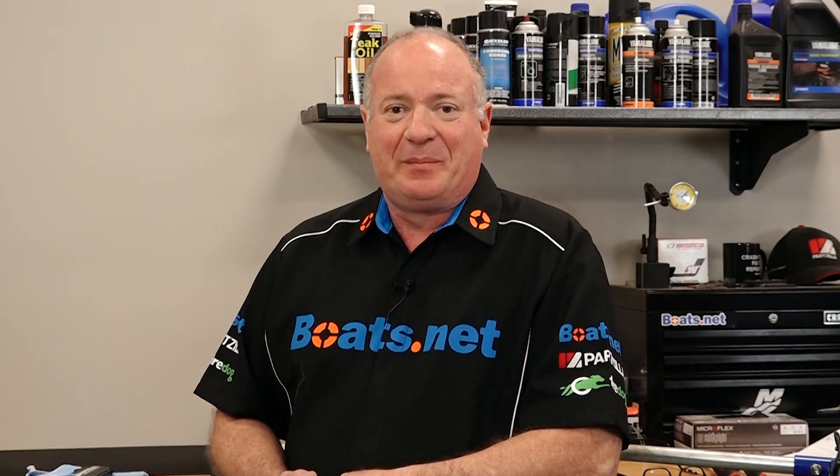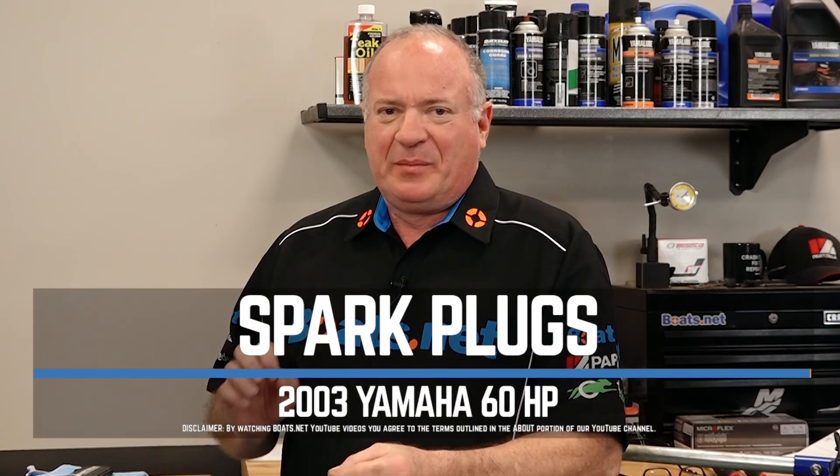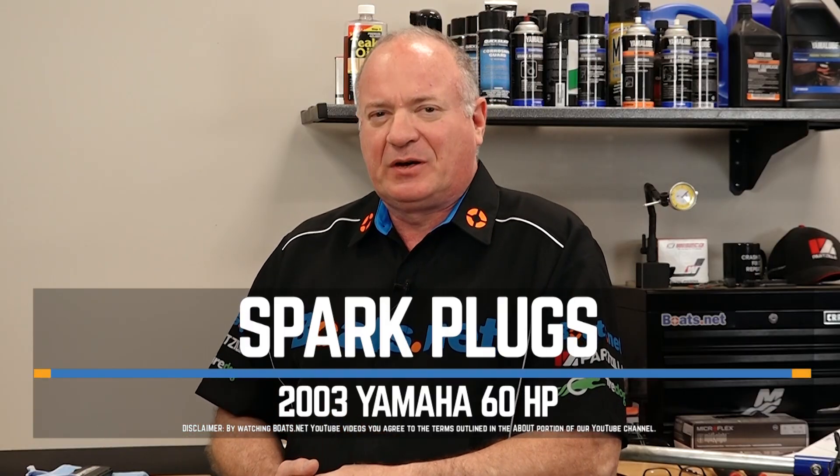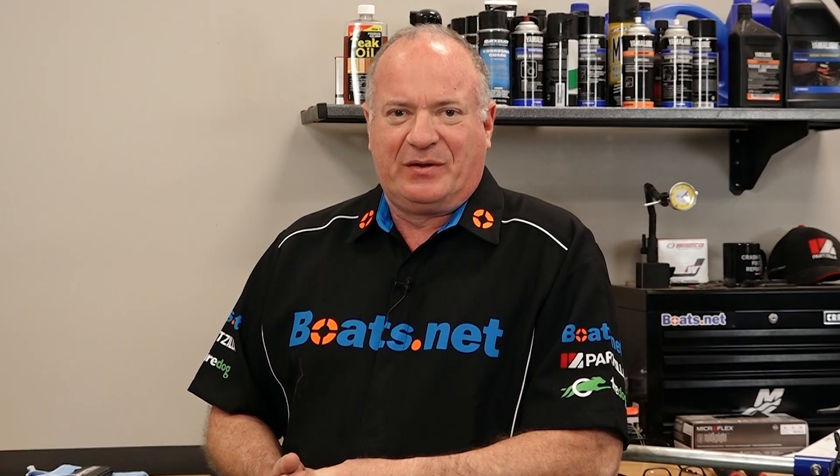Hello, John Talley here with Boats.net. Today we're going to do something really simple to our 2003 Yamaha T60 outboard. We're just going to change out the spark plugs, but there are a couple of tips I want to pass on to you that may keep you from getting into trouble later on. So if you're ready, let me get that cowling out of the way and I'll show you how to do it.